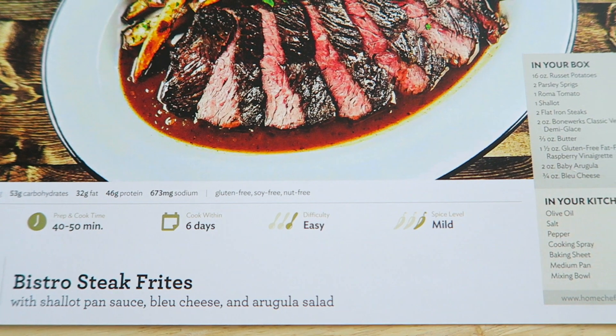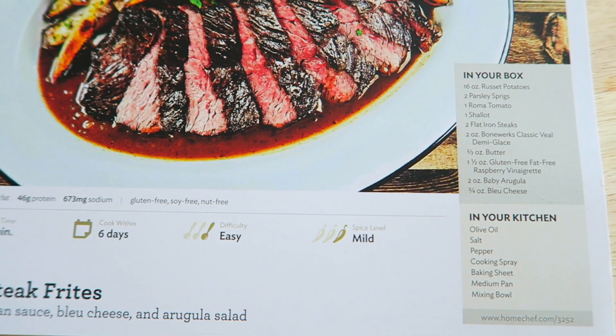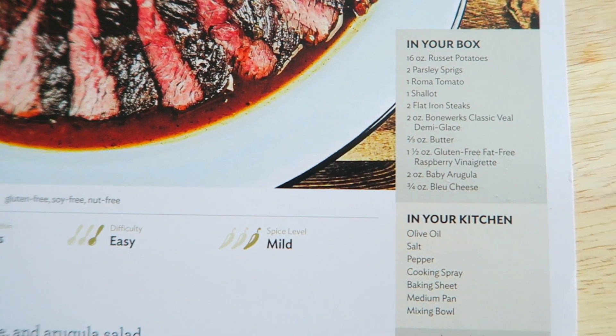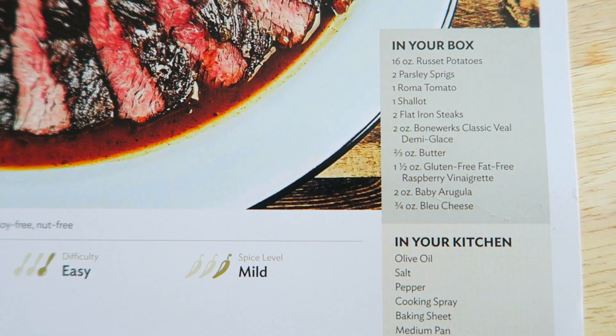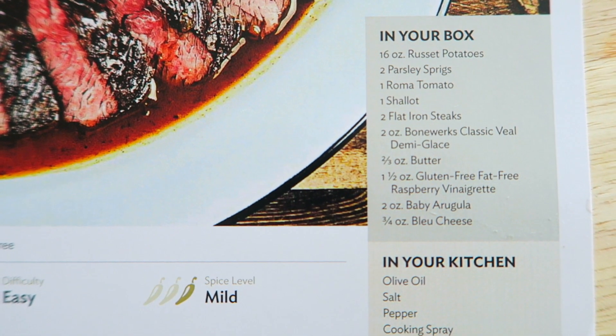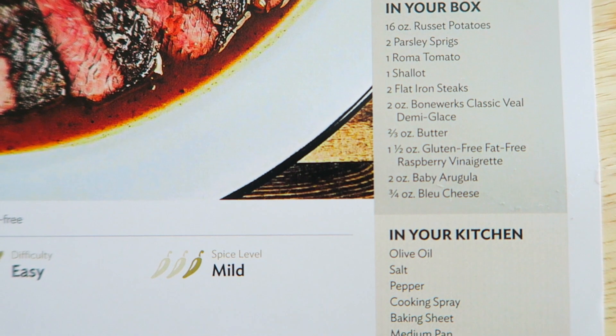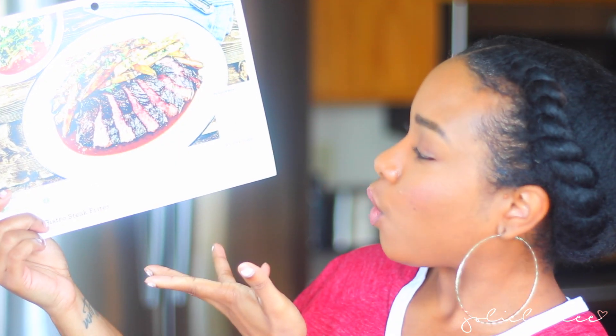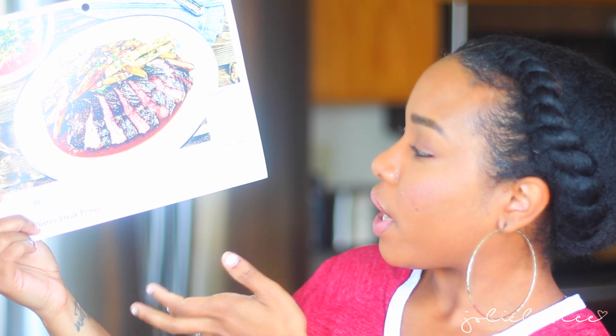The difficulty is easy, and I made this meal — I posted it on Instagram if you've seen it — and it was so very easy and good. The spice level is mild. It lists all the ingredients that should come in your box for this particular meal, and the things you should have in your kitchen, which was olive oil, salt, pepper, cooking spray, a baking sheet, a medium pan, and a mixing bowl. And that's all I needed.